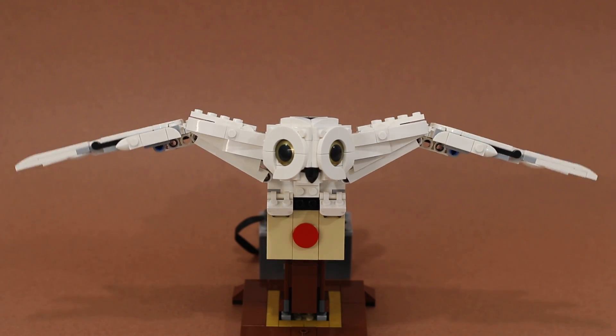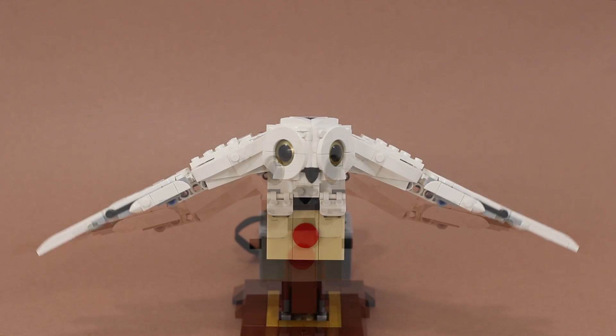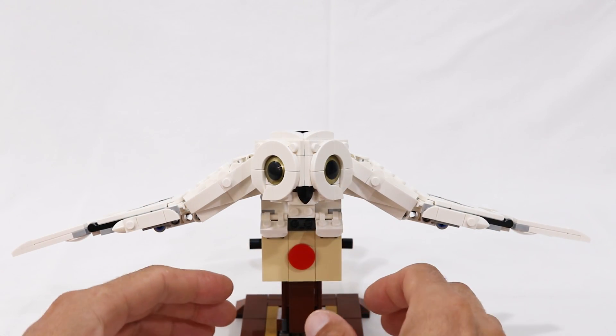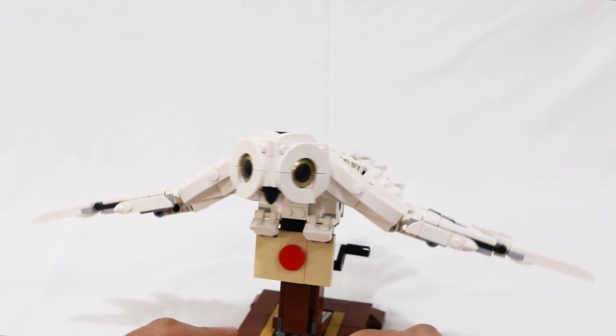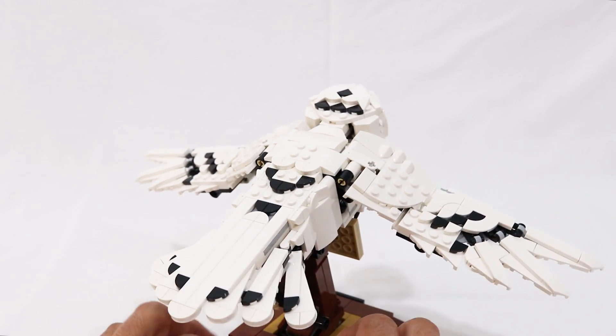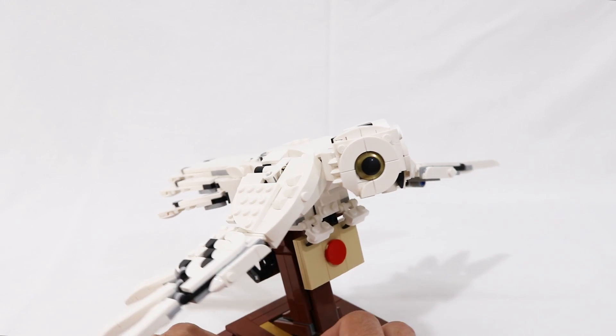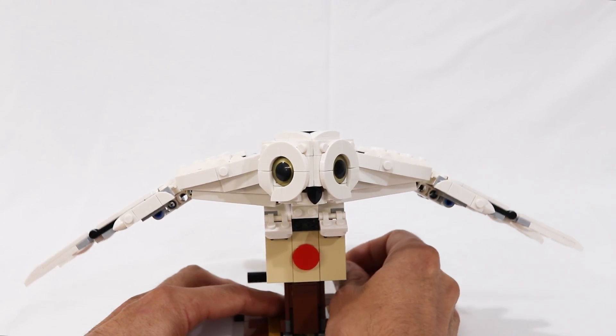This video is brought to you by Satsang with Mooji. Hey, what is up everybody — Jason here. Today we're going to take a look at an honest-to-goodness official LEGO kinetic sculpture: the relatively new Hedwig set. It's got this cool wing-flapping mechanism that happens when you turn the crank at the base.